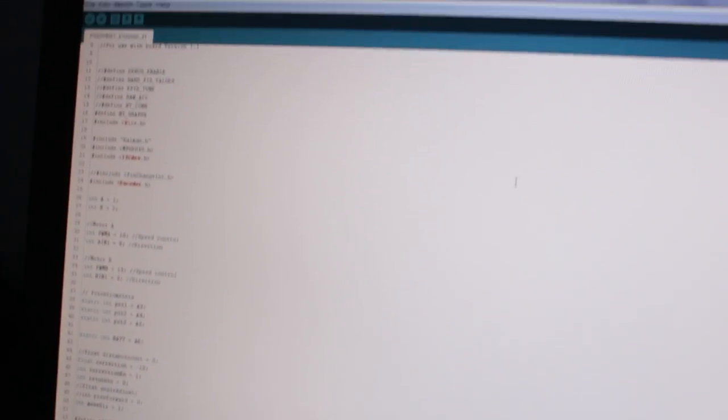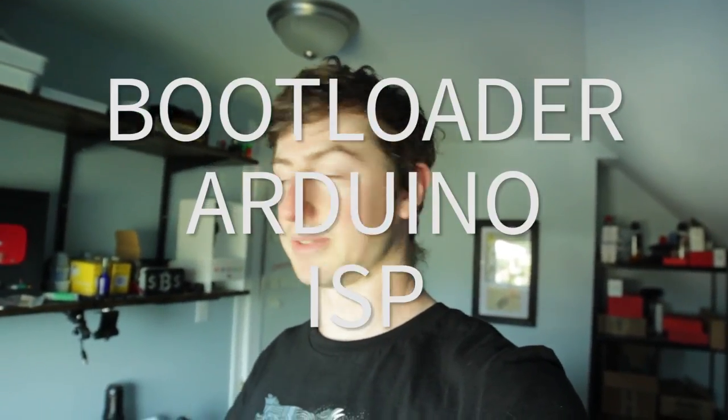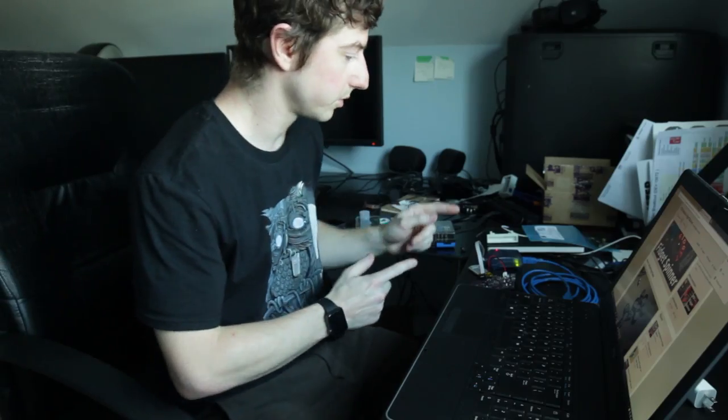Once you get those on, you have to put a bootloader on it. The bootloader allows you to program it using the Arduino IDE. For this board I made some modifications to a bootloader because of one of the inputs — for some reason they changed it on this old design and it makes the motor run when you're programming it, which you don't want. I'm using one of these ISP programmers, but you can just use a regular Arduino. Just look up 'bootloader Arduino ISP' and you'll find tutorials.